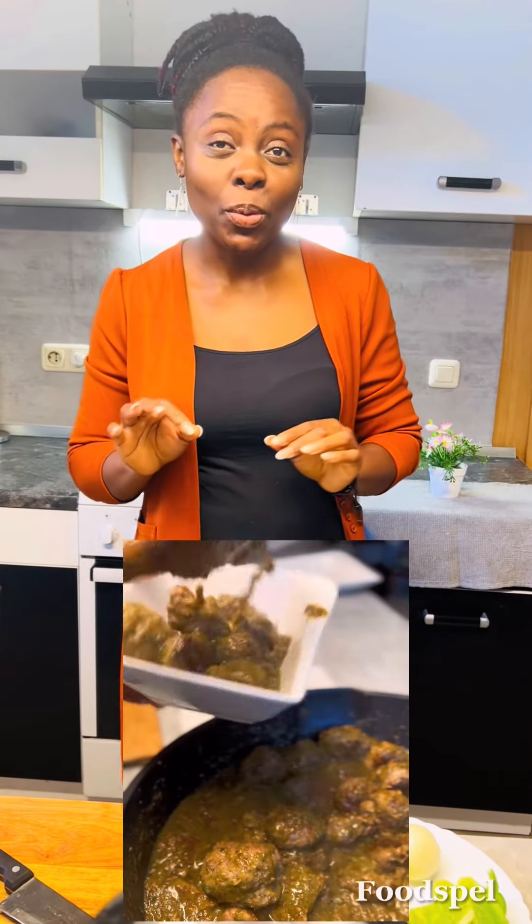Hey guys, welcome to Foodspell. Let's make soft, wet, mouth-watering meatballs.